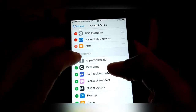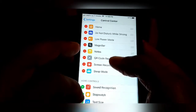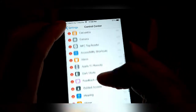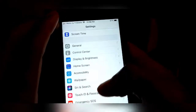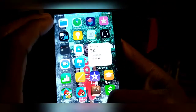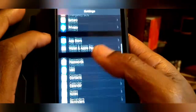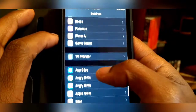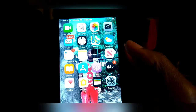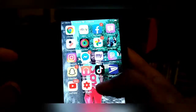Let me check the Control Center — I'm turning all this stuff on. Let me see how dark mode looks. Okay, so anyway, I think that's pretty much what I see that's different about it. It's just a couple of little changes, but it's cool, it's all right.